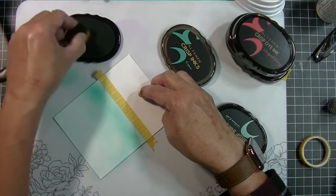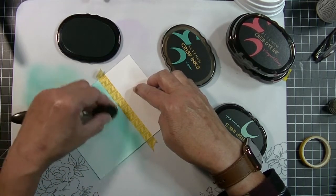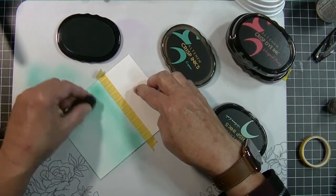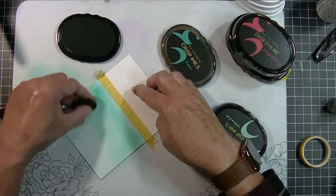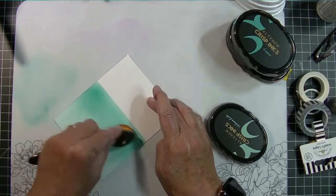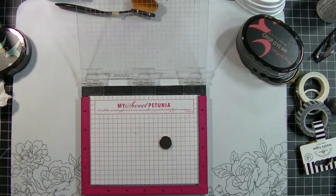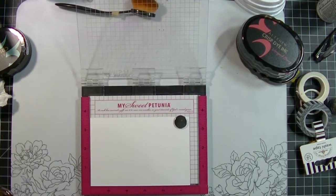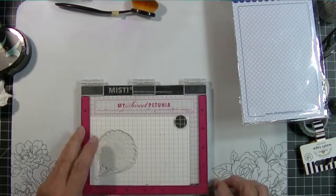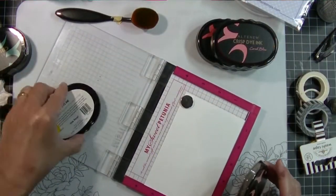I'm going to spritz this with some water because the dye inks react with water and you get a really nice effect. This is the Lagoon — beautiful, beautiful, beautiful. I'll go along the top with the darker color to get a nice crisp line when I remove the washi tape. I want that top to be definitely darker. I'm finishing up this blending and I'm okay with the way it came out. Now I'm pulling out a piece of scrap paper and my Whimsy stamp set to create another layered look, using a different set of colors.